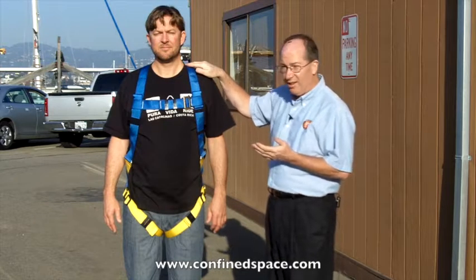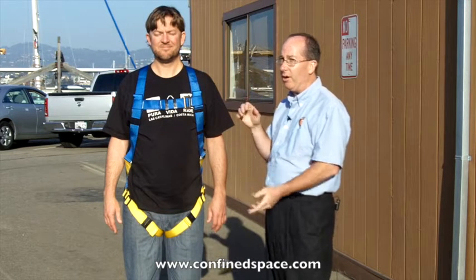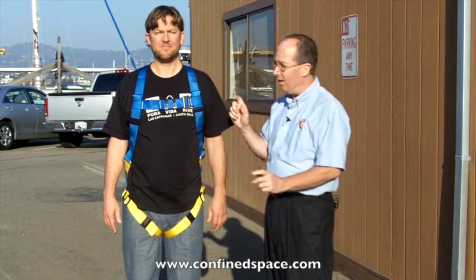The things that are unique or special about this are there's blue on top and yellow on the bottom. If you pull the harness out of the bag and it's kind of spaghetti, you'll know what I mean. It's very important to know what's the top and what's the bottom — big help.